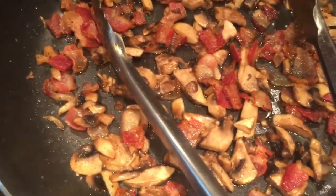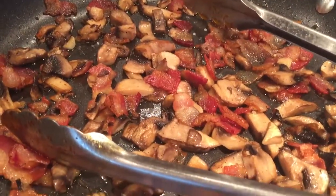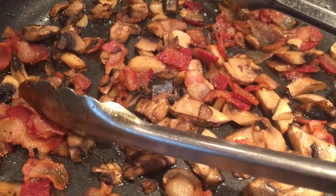That's a little bit of that pancetta and those mushrooms sautéed down with a little bit of butter, some black pepper, and a little bit of cayenne. Mmm, gonna be delicious. Peace!